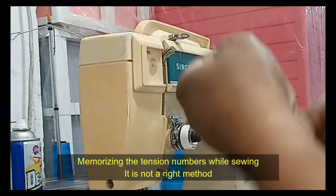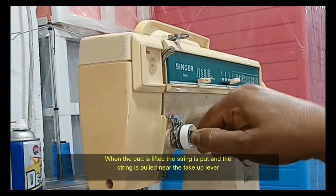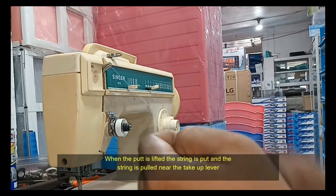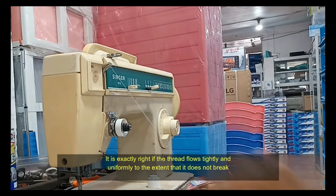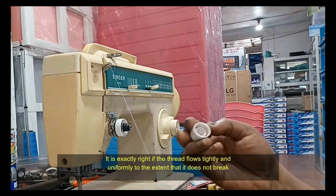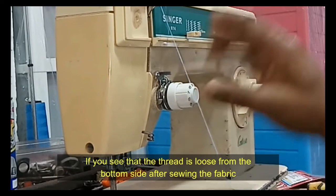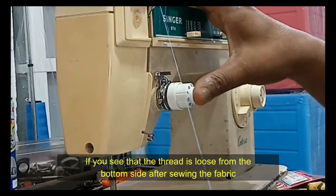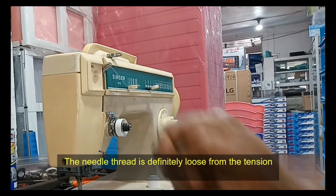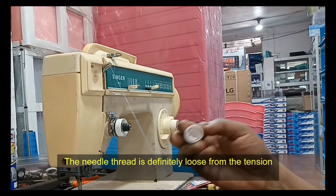Raise the presser foot — note that memorizing the tension numbers while sewing is not the right method. With the presser foot lifted, pull the thread near the take-up lever. It is exactly right if the thread flows tightly and uniformly to the extent that it does not break. If you see that the thread is loose on the bottom side of the fabric after sewing, tighten the needle thread — the needle thread is definitely too loose.